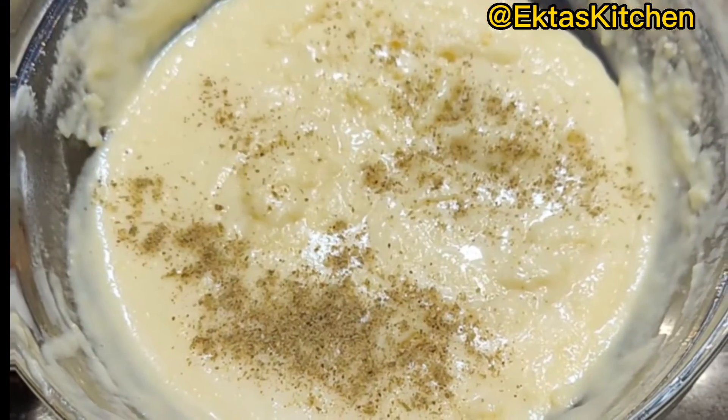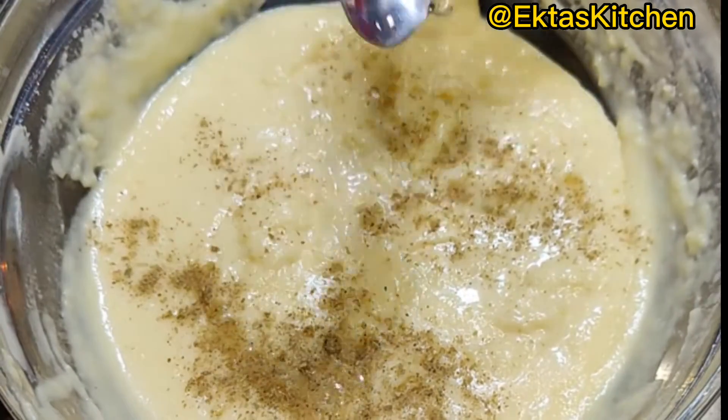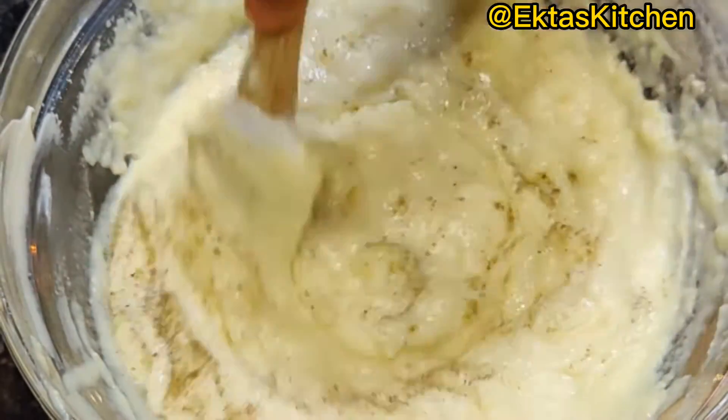Add 1/2 teaspoon cardamom powder and 1 teaspoon rose water (optional). Mix well.